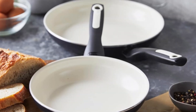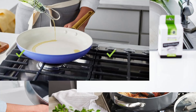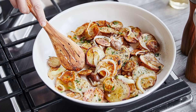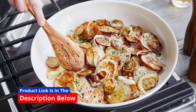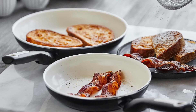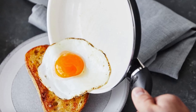Looking to upgrade your kitchen cookware with something that's as stylish as it is functional? This Green Pan Rio 8-inch and 10-inch frying pan skillet set is here to revolutionize your cooking experience. Designed with health, durability, and convenience in mind, this skillet set is a game changer for home chefs. Let's dive into what makes this cookware stand out in the crowded world of frying pans.